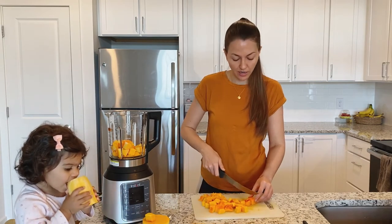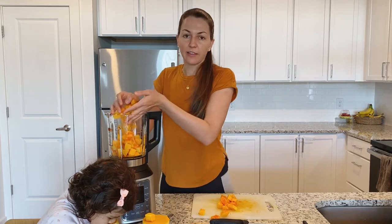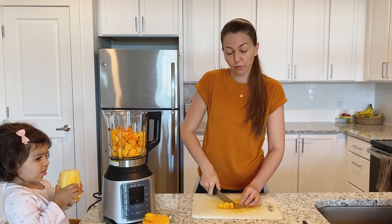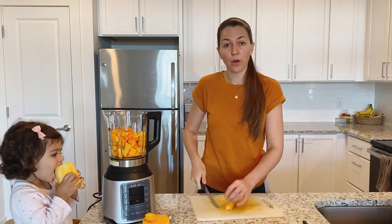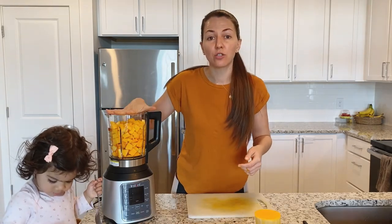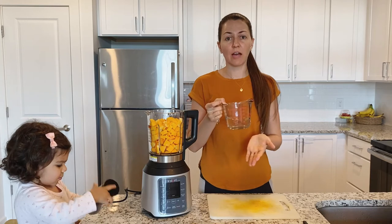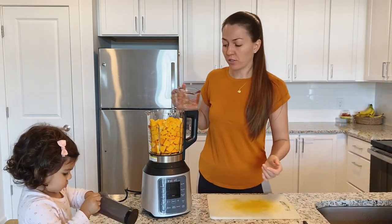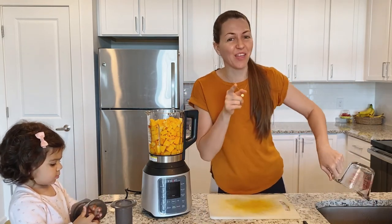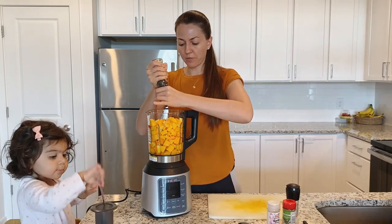This blender when it's done turns off by itself, and then it has a function to keep warm — just like the pressure cooker from the Instant Pot — so it keeps your soup warm. I also do applesauce in there from scratch: I peel the apples, put them in with a little bit of water, the blender boils it and blends it, and it's so easy and delicious. For the water amount, the instructions say a minimum of half a cup but I just eyeball it — you don't want it runny but not super thick either. You can always add water but can't remove it, so don't put too much. I'm adding some salt, a little bit of pepper — not too much since Micaela is going to eat some — and a little bit of garlic.